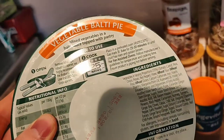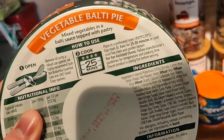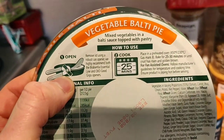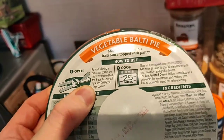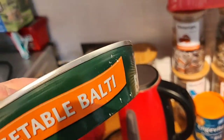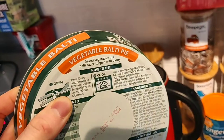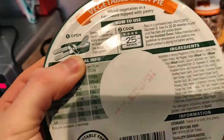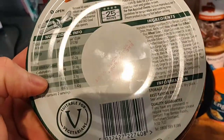So on the back: it's mixed vegetables in a balti sauce, topped with pastry. You put it in the oven for 25 to 30 minutes. It also classically suggests the can opener you need to open it, because as you can see it's an absolute beast - like a nuclear bunker. You need a pretty strong can opener; luckily we have a really good one.